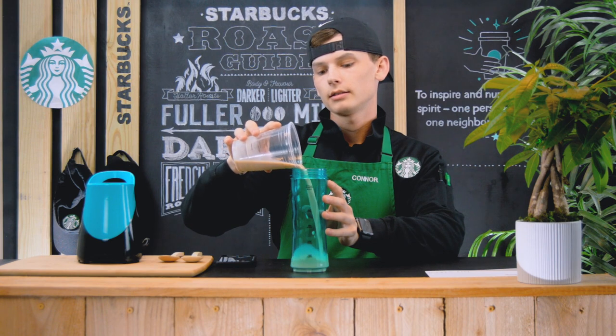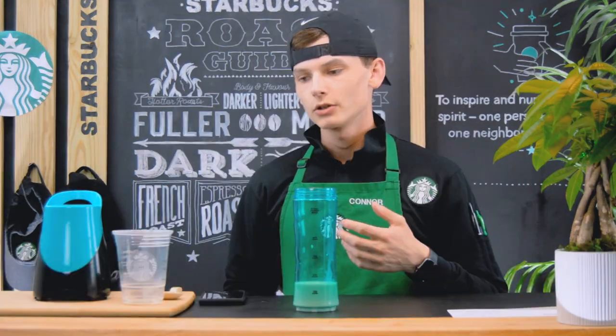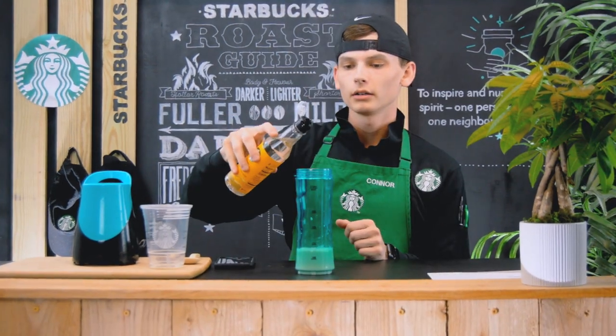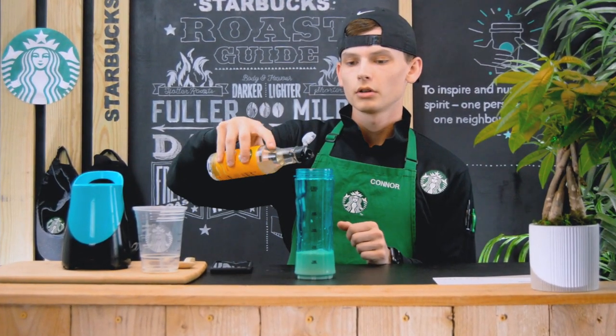Next, you're going to get your blender out and pour the contents of this into the blender. In the frappuccino we're going to be putting vanilla — for a grande, which is 16 ounces, it calls for three tablespoons or three pumps of vanilla syrup. One, two, three.